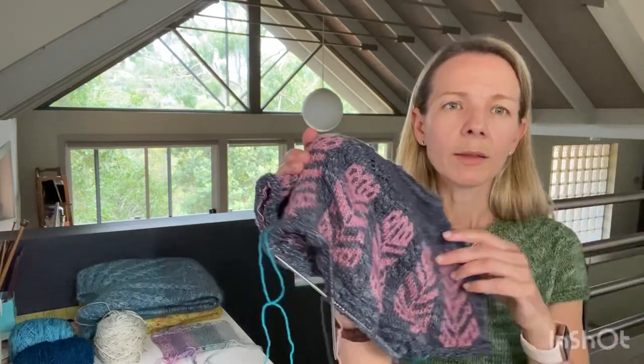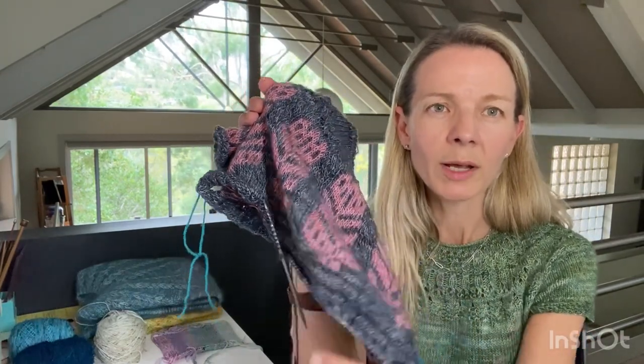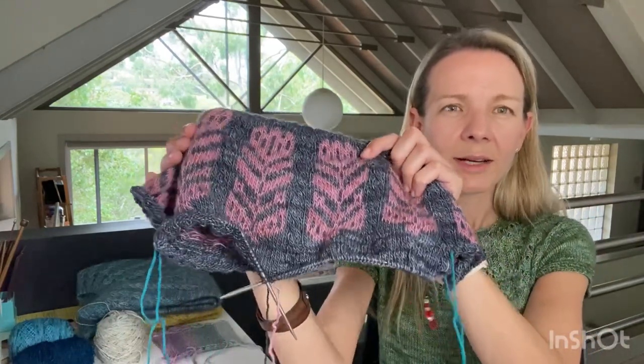I was on 300 stitches and with my gauge that just wasn't going to be quite enough, so I did two raglan increases — 94 for the front, 94 for the back, and maybe 56 for the sleeves — increased eight stitches, did an even round, increased again, then split everything off. I had to be careful with my numbers because the pattern is knit three purl, offset, so I needed multiples of four when splitting off the sleeves.